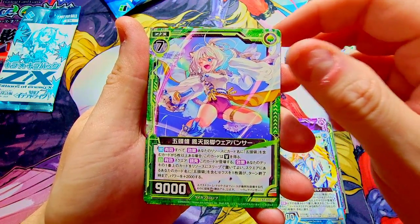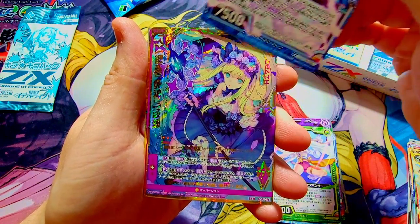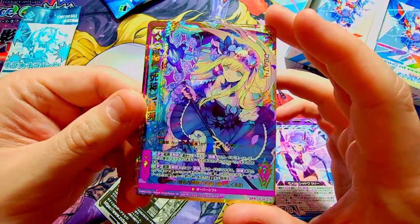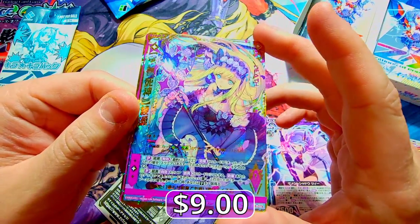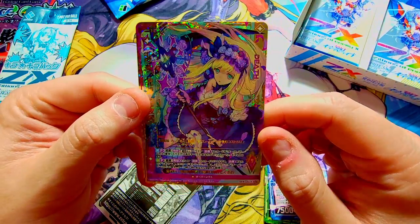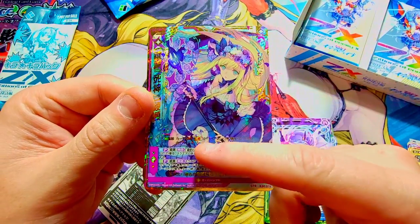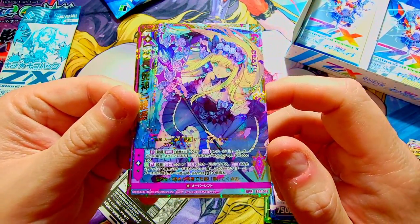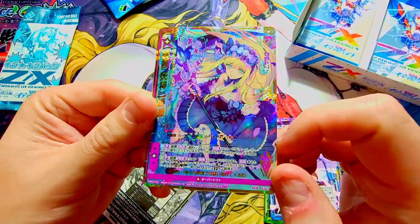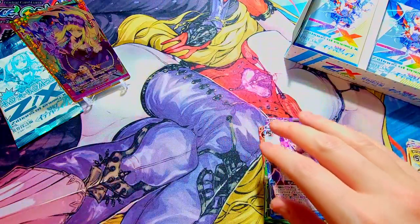We're seeing doubles already — only three packs in — must be a small set. Rare, and then we got a rare — you can see the shiny coming through. Oh baby! SFR — Super For Real Rare, I guess is what that stands for. Wow, this is pretty cool — look at that gold bordered lettering, looking sweet. I love this purple too — you don't see that purple getting printed on cards very often. That is our first good hit — we'll set it over here as a win.